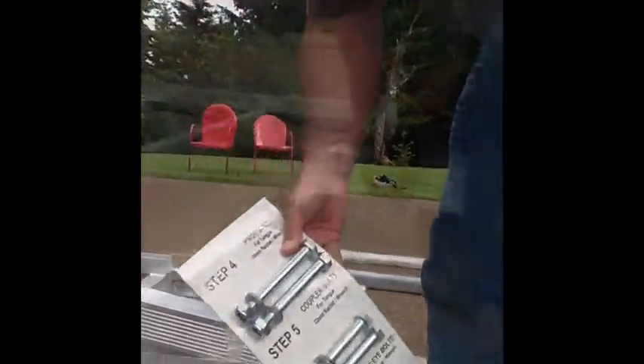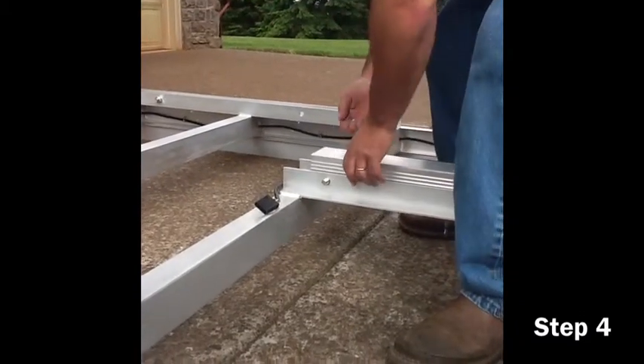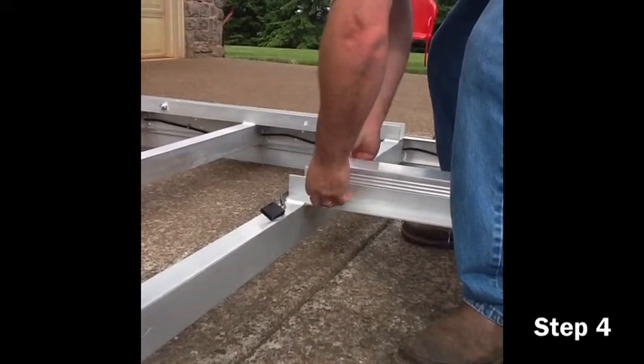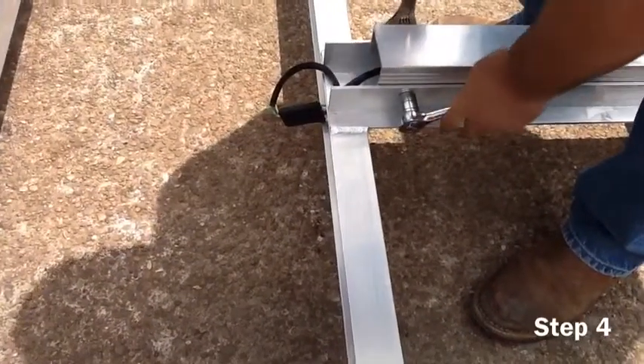Place the tongue upside down in the tongue guide with the tongue stand facing up. At this point, go ahead and insert the master bolt at the base of the tongue. Make sure this bolt is extremely tight when finished.